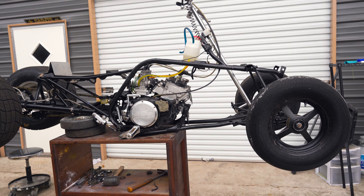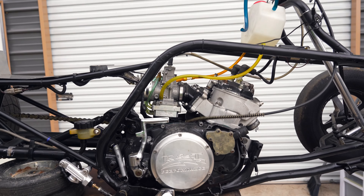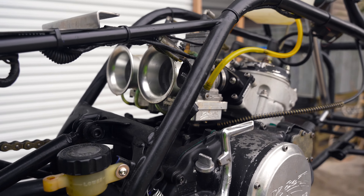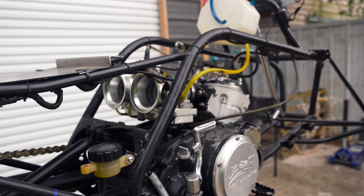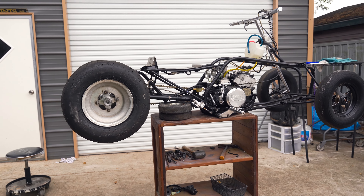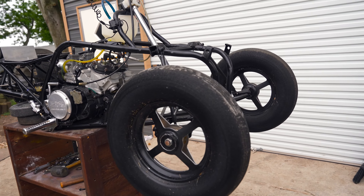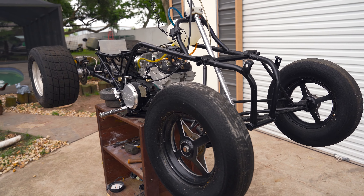It's a K&T Performance 485cc Banshee motor with some big old Cooney carburetors. So I'll do a walk-around, show y'all the whole bike, and then we're gonna do a startup for y'all and y'all gonna hear this thing.